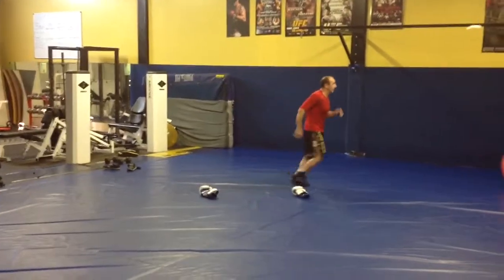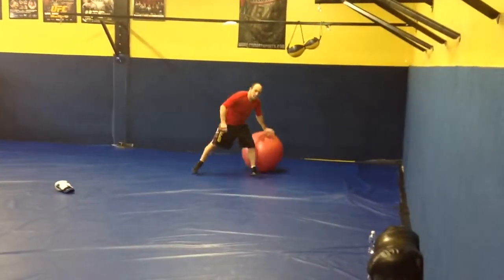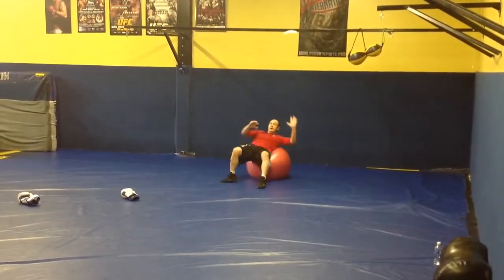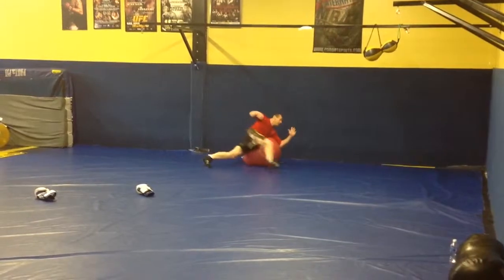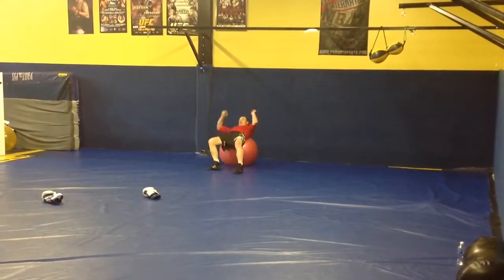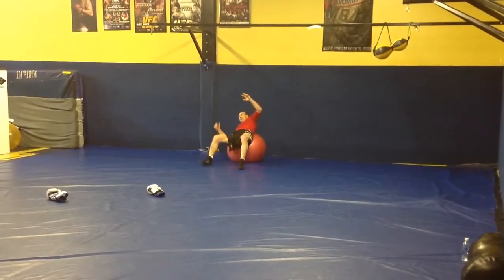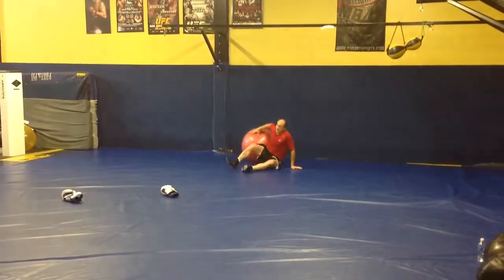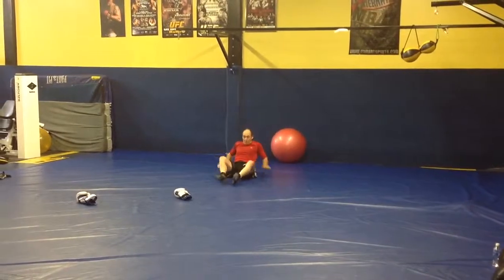Ten more. Working on core on the wall. And part four.